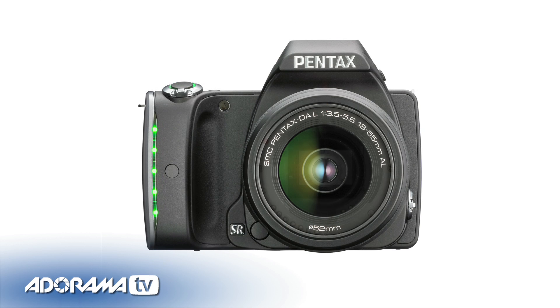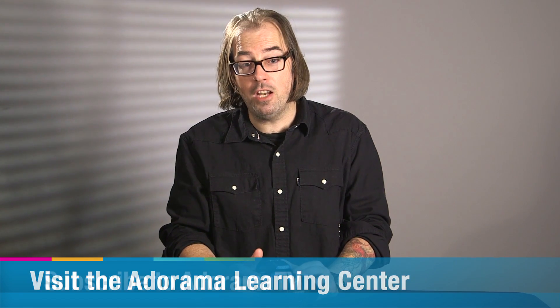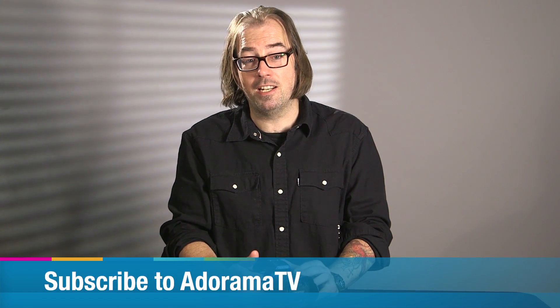This is a great new DSLR from Ricoh Imaging. It packs a punch with a lot of pro features. Thanks for watching — like, comment, share this video. Be sure to subscribe to AdoramaTV and I'll see you next time.